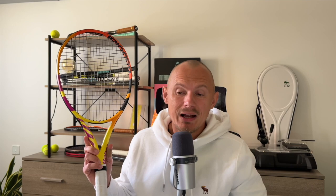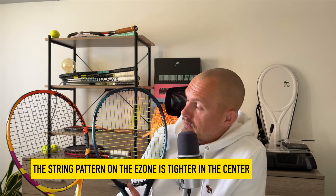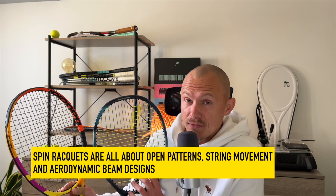When it gets to power and spin, there's a difference. The beam is still thick — as you can see, here's an Aero, probably the most iconic one. This is the Rafa Mallorca paint job. With the E-Zone 100, which is a power racket, it has a tighter pattern in the center to give you more control when you drive through the ball, instead of the windshield wiper, massive topspin movement that spin players use. The Aero is more open to give you more string movement and more spin potential, with a more open grommet in the center. It's all about aerodynamics and a slight difference in how the beam is designed.